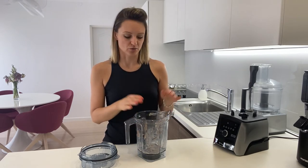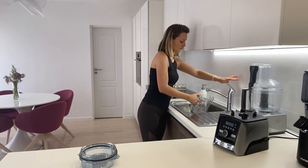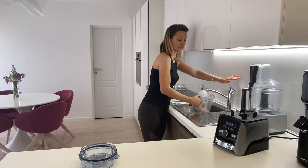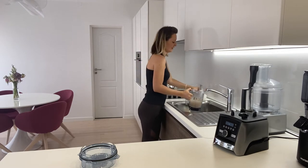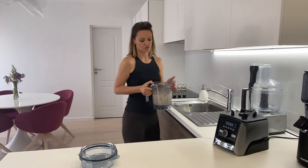So as you have it in your manuals, it is good always to keep the health of your blender by washing it in this way. Just put some water — it could be good if you can put some hot water or at least warm water. Fill it maybe up to half and then add a few drops of dish soap.